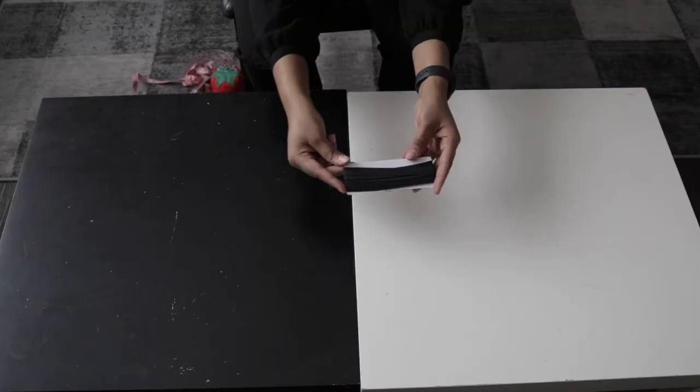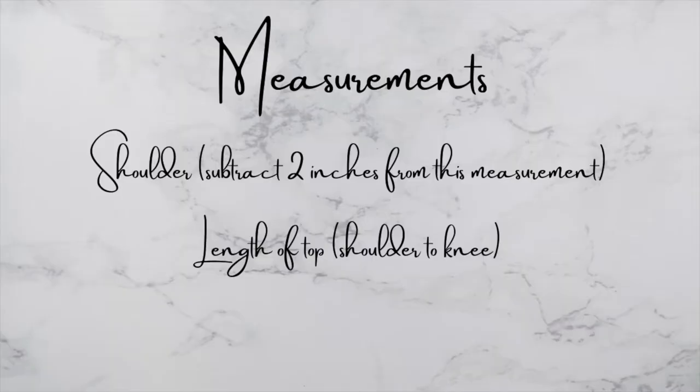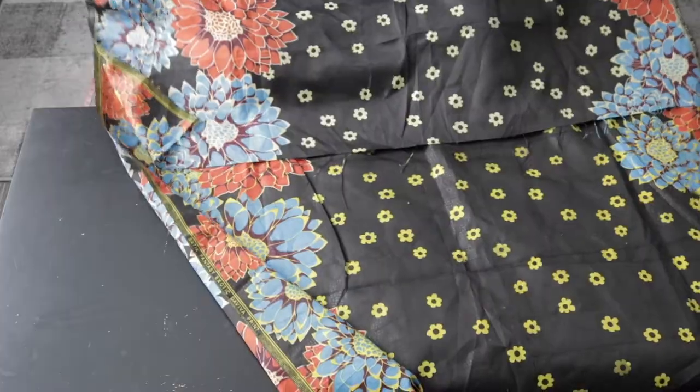Let's talk about the measurements needed. This is why I love this dress or top — it's so easy. Basically all you need is your shoulder measurement, and you're going to subtract two inches from that, plus the length of the top from your shoulder to wherever you want it. Go ahead and fold your fabric into two.